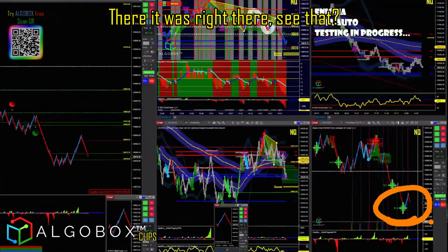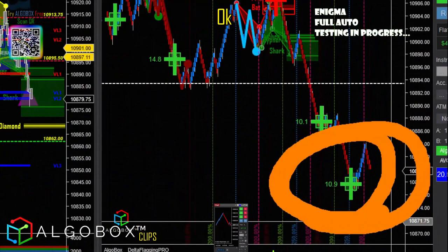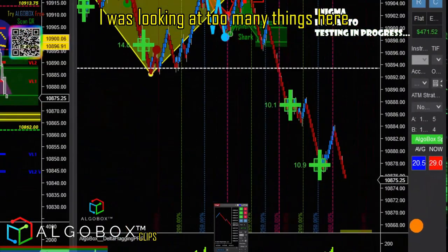There's that second cross — there it was right there, see that? We should have gone long right there. I was looking at too many things here.